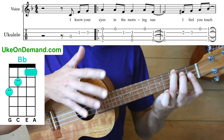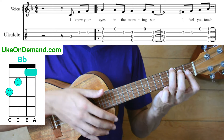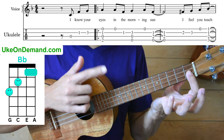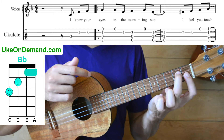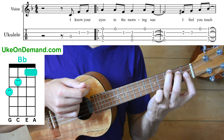I'll show you — if you find Bb a little bit difficult to play, I'll show you a way to simplify it in just a second. But a normal Bb: you're just going to have your index finger barring the first fret of the A string and E string, middle finger will be on the second fret of C, and ring finger will be on the third fret of the G.